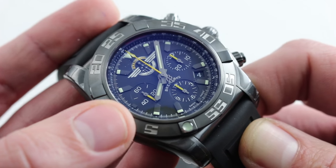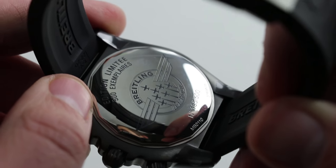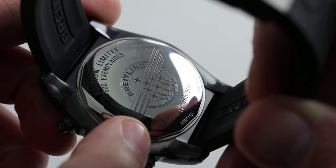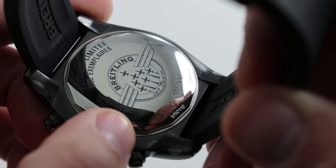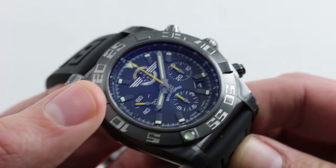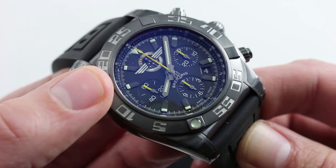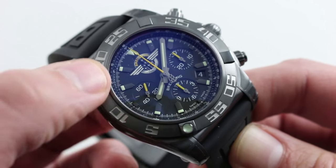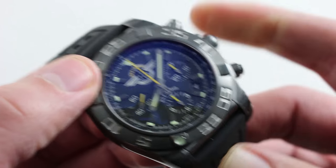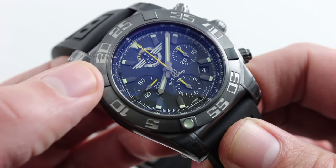Breitling has a glorious history of chronograph movement innovation, and in the modern era with the B01 caliber housed herein, Breitling has rejuvenated its relevance as a manufacturer, especially of chronographs. You can see the distinctive caseback that pays tribute to the squadron, and underneath that the Breitling caliber B01 — 70-hour power reserve, automatic winding. It is a vertical clutch column wheel chronograph, so it has all the refinements you expect in high-end horology: the column wheel for crisp function actuation, the vertical clutch for smooth operation. With the vertical clutch architecture, you can leave the mechanism engaged with no additional wear and tear on the movement. Constructed entirely in-house by Breitling, the B01 is an impressive machine that continues to grow better with every single year.